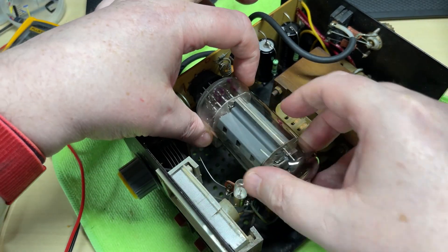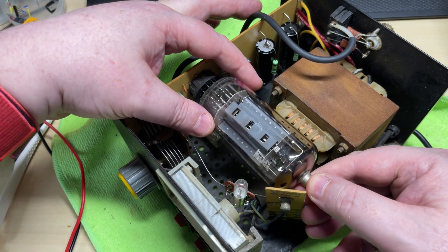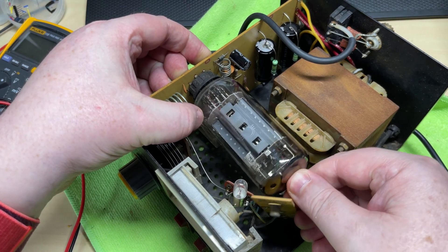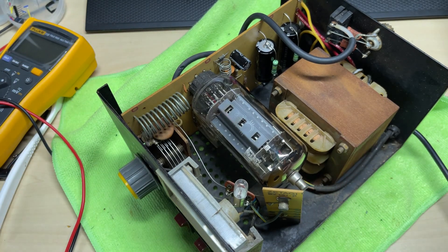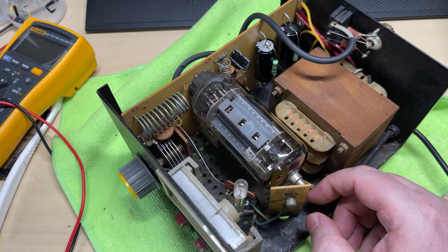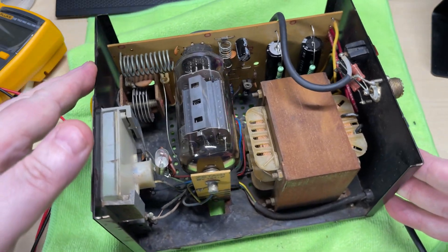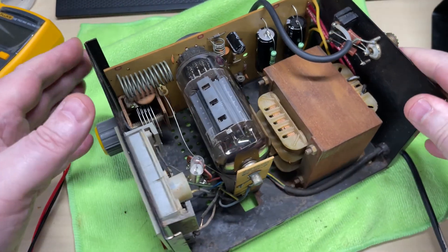Next thing, let's get that Russian valve in there. Lining it up with the base, holding the back of the board, putting it snugly into place, and we'll put the anode cap back on. There's our amplifier all back together again.